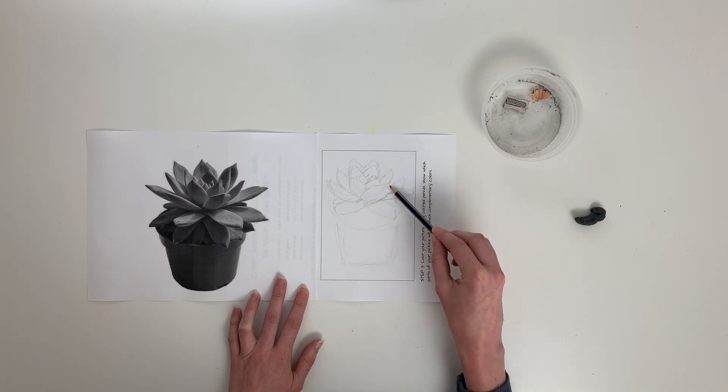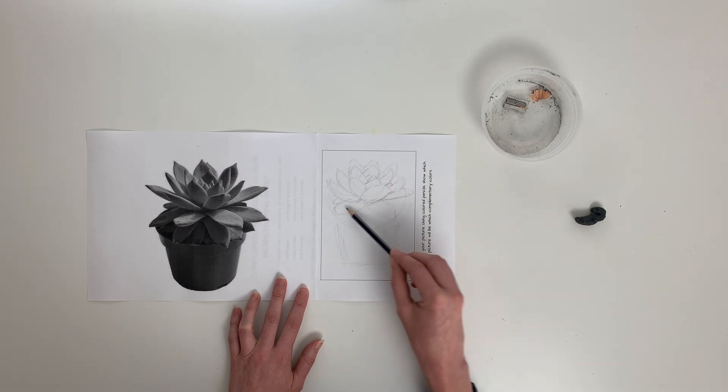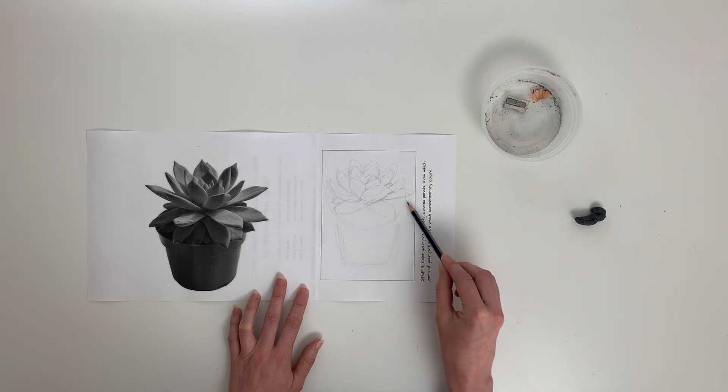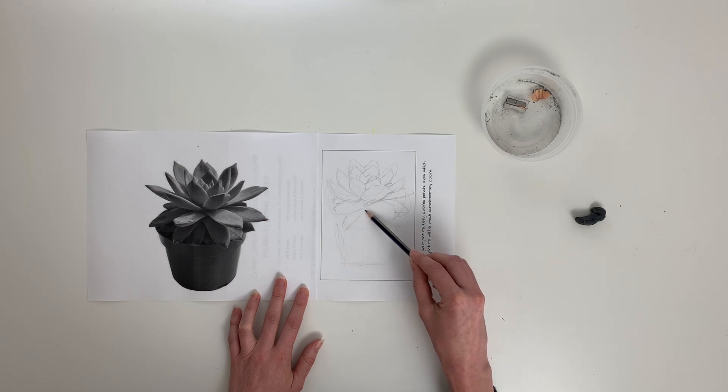I said I was going to fast-forward but I've been talking this whole time. So I'll fast-forward as I finish drawing this and clean up the lines a little bit, then I'll show you the next step.